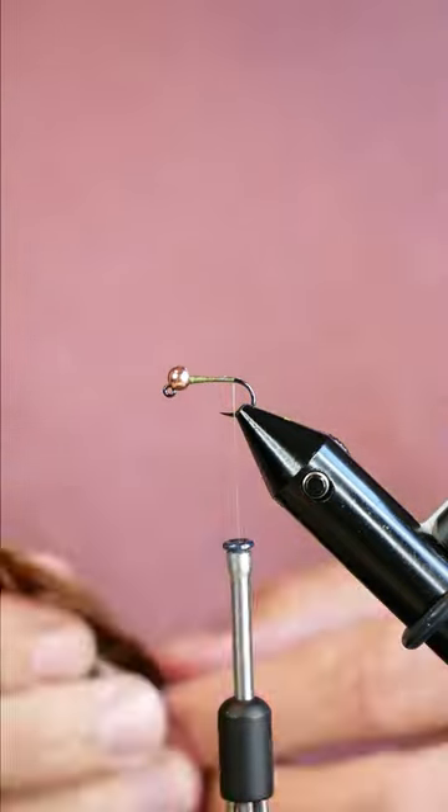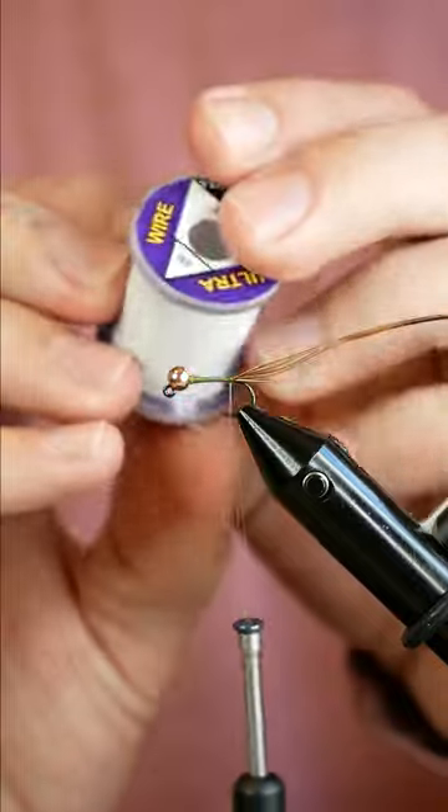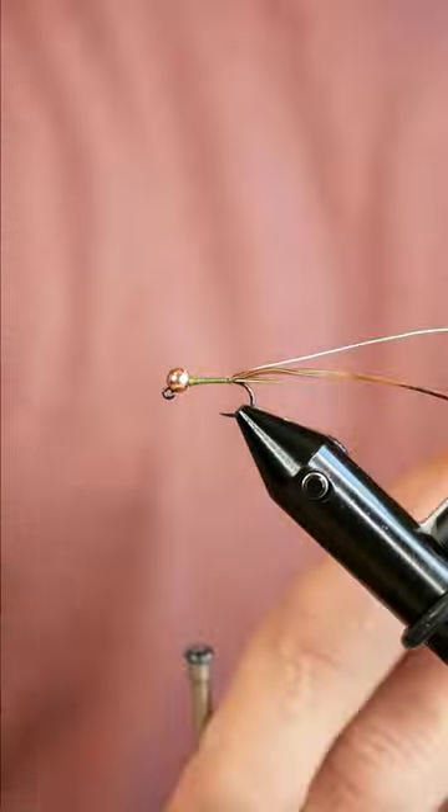I'm going to grab six or seven fibers off of this feather and tie it in for the tail. Then I'm grabbing some small white wire and adding that in as well.